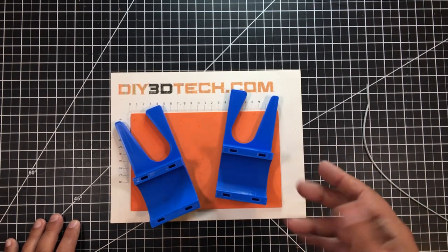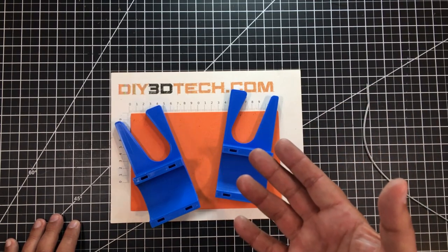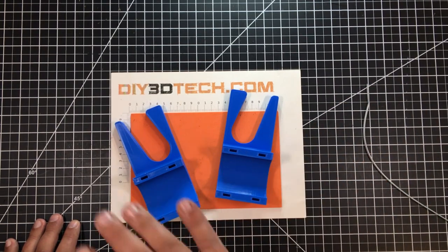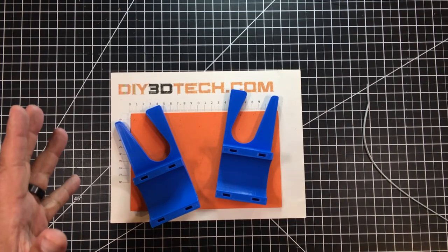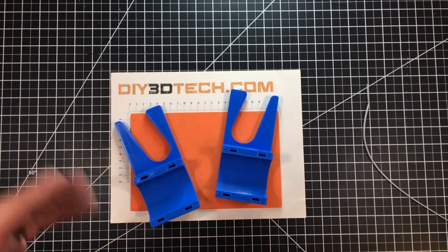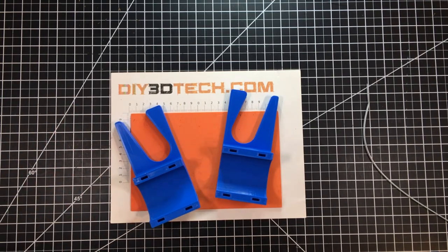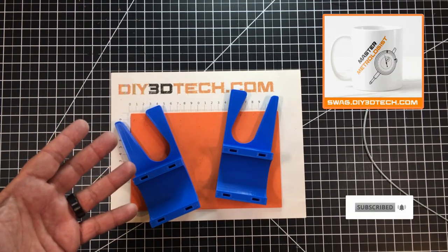If you have suggestions on how to improve this, or if you're a subcompact tractor owner and you've done something similar or a related 3D printing project, hit me up in the comments below. Share what you've come up with — I may even cover it on my subcompact tractor projects channel.